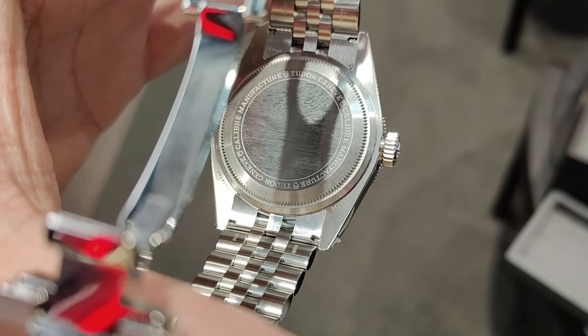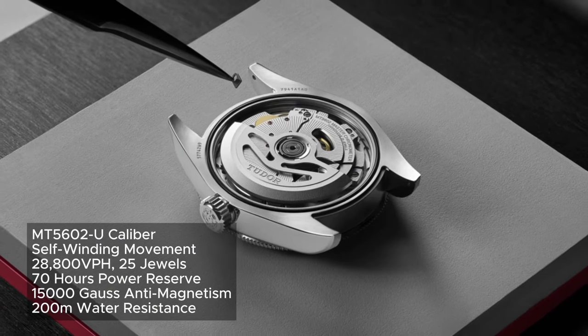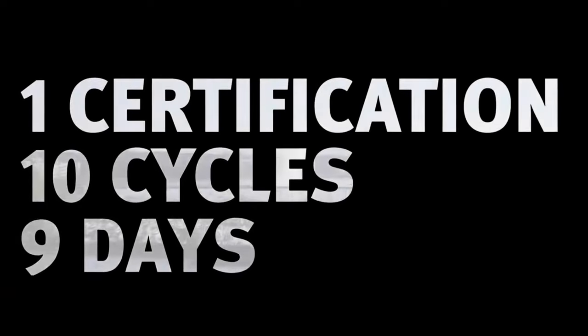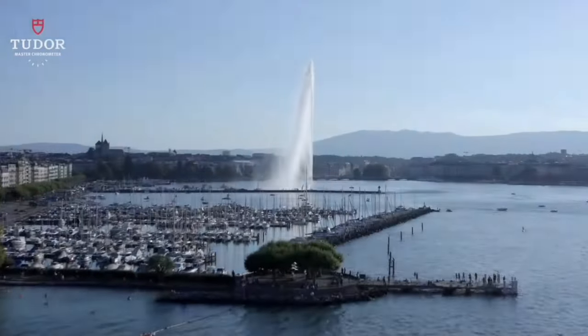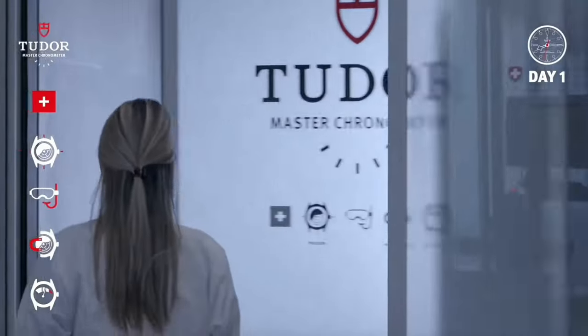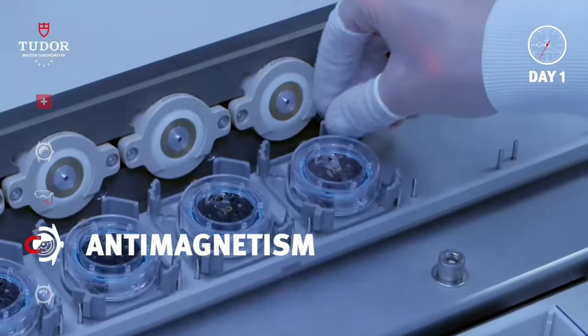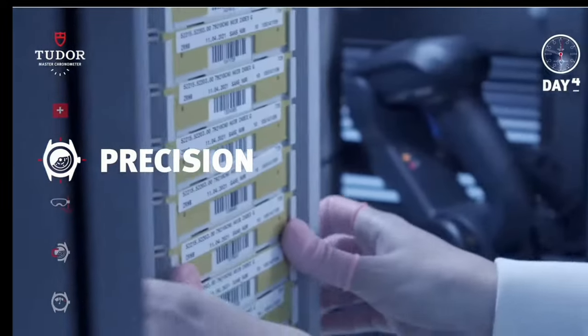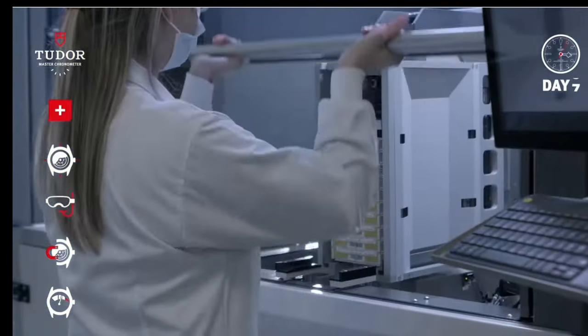The closed caseback protects the MT5602-U caliber, which is a self-winding mechanical movement with a bidirectional rotor system. It is COSC and META certified, with a precision of 5 seconds per day, tested at 2 temperatures, in 6 different positions, and at 2 different power reserve levels — 100% and 33%.